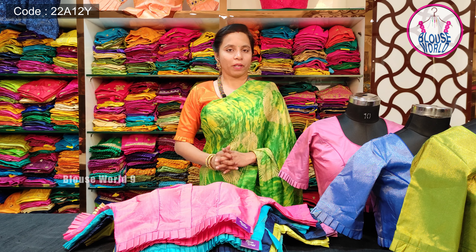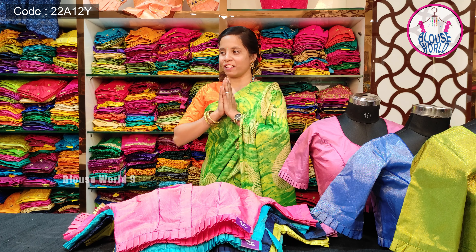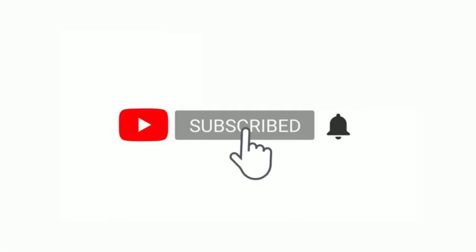I hope you enjoyed this video. Please like, share, and subscribe. Thanks for watching. Have a nice day. Bye!